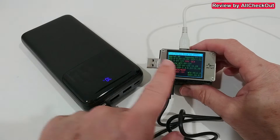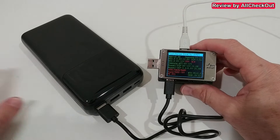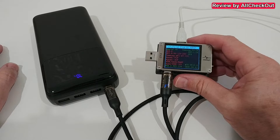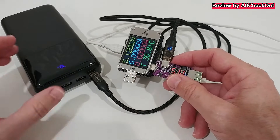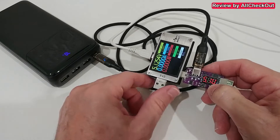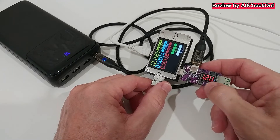Checking compatibility on the first, strongest USB-A port, we can see a lot of compatibility and confirmation of Quick Charge support. On USB-C we get confirmation for PD 3.0 as well.